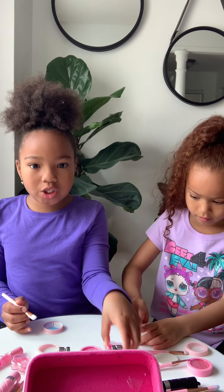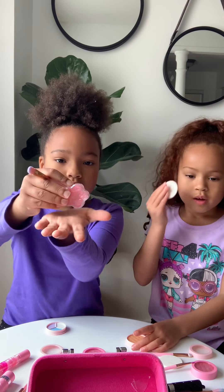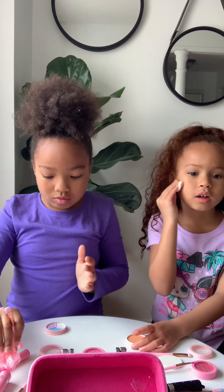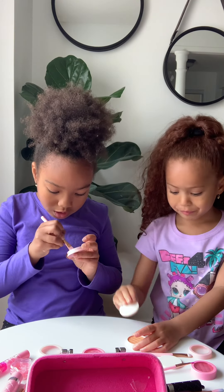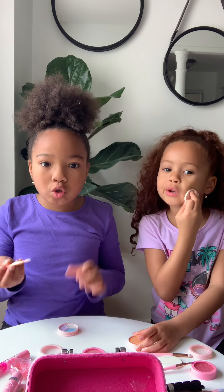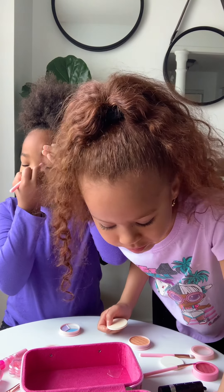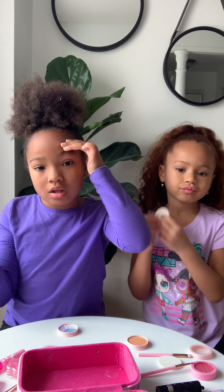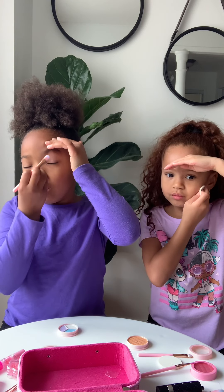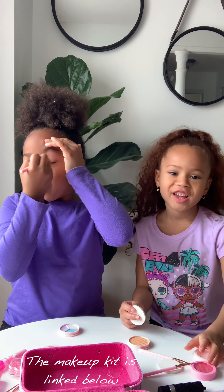There's a light pink and a really dark pink — this is the dark pink and this is the light pink. I need to get it in there. Make sure you don't get it in the corner of your eye. You guys can try this at home!